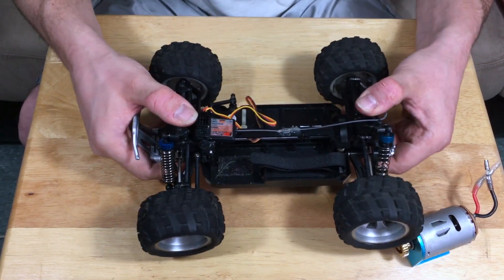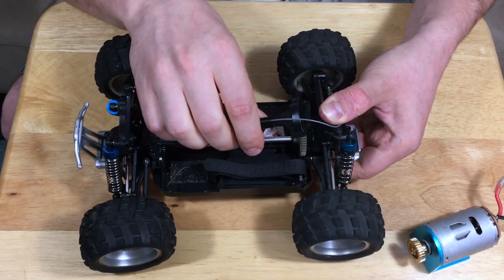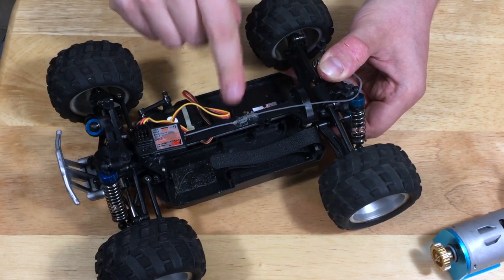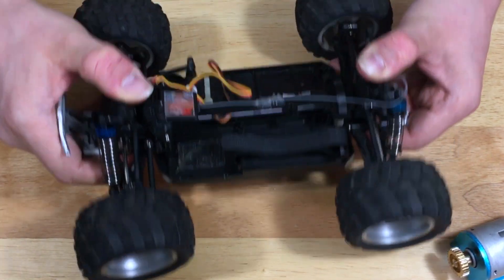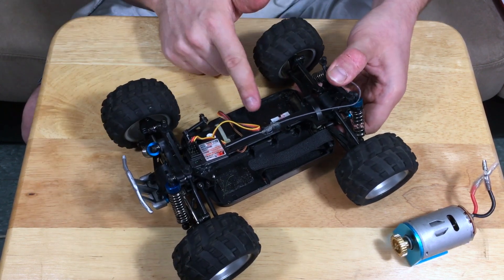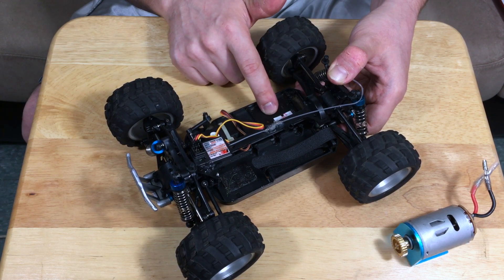The chassis itself is extremely flexible — look at that chassis flex. I do have the upper deck disconnected right now, but even when it was screwed in, the quality of the plastic is just so flimsy that it does have a lot of play. Which really isn't the end of the world — that's kind of what you'd want from a beginner remote-controlled car because it will absorb a lot of damage upon impact.